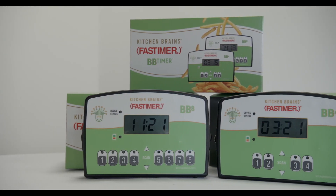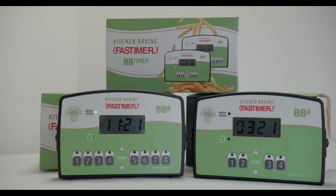Thank you again for purchasing the BB timer and please feel free to contact us at any time for assistance. The BB timer — it works where you work.